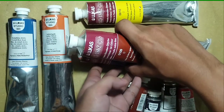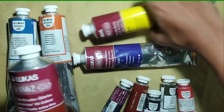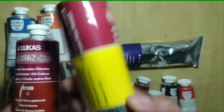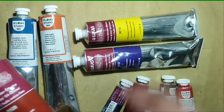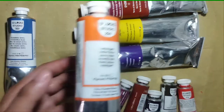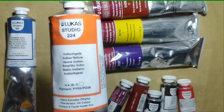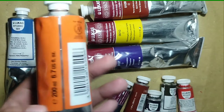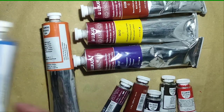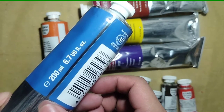I also have burnt sienna and lemon yellow primary — all 200ml tubes. I also have Indian yellow from the Lucas Studio student grade, still 200ml, and cobalt blue hue, also 200ml.